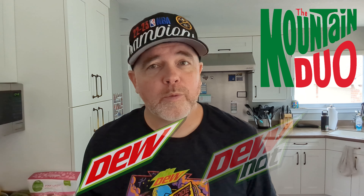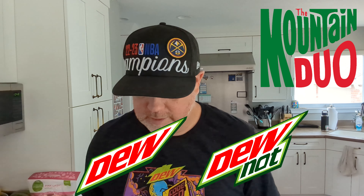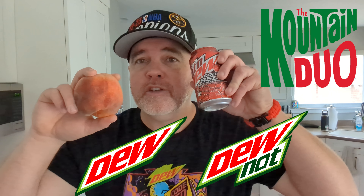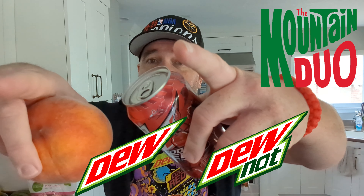Welcome to the Mountain Duo, I'm Phil, and this is Do or Do Not, where we give things a try so you don't have to. Today, I'm going to be making peach cobbler using Code Red Mountain Dew. Let's go!